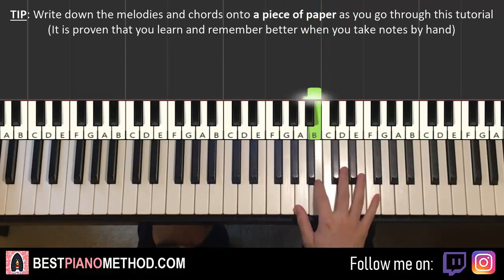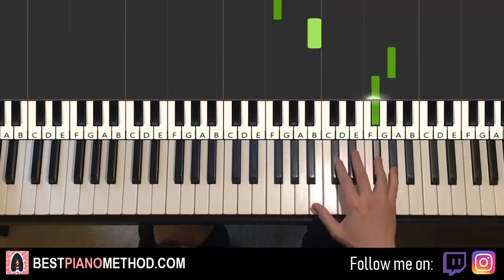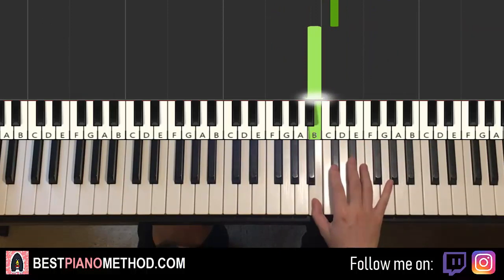Let's do it again: B, F-sharp, B, up to G-sharp, F-sharp, D-sharp, C-sharp, B. That's it for the right hand.